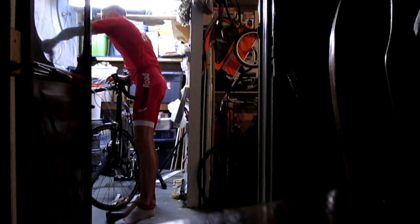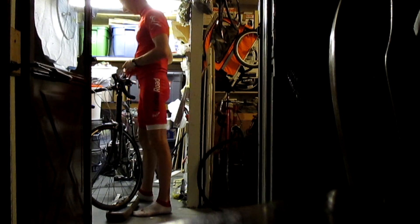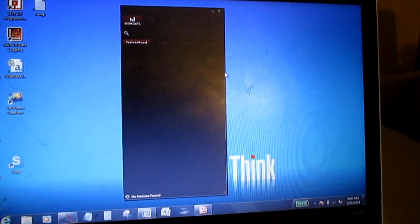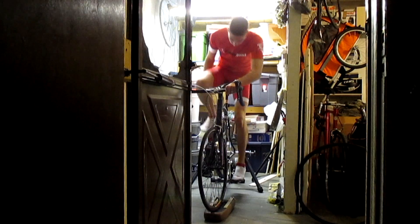I started using TrainerRoad about 18 months ago. I was just looking for a way to get some indoor training in on the bike. I was looking at an Amazon review for a speed cadence sensor and stumbled across someone mentioning TrainerRoad in one of the reviews. So I went over to the TrainerRoad website and started checking it out.